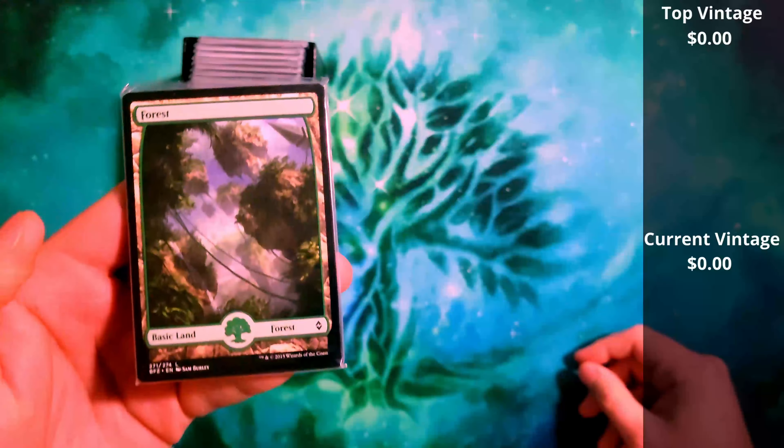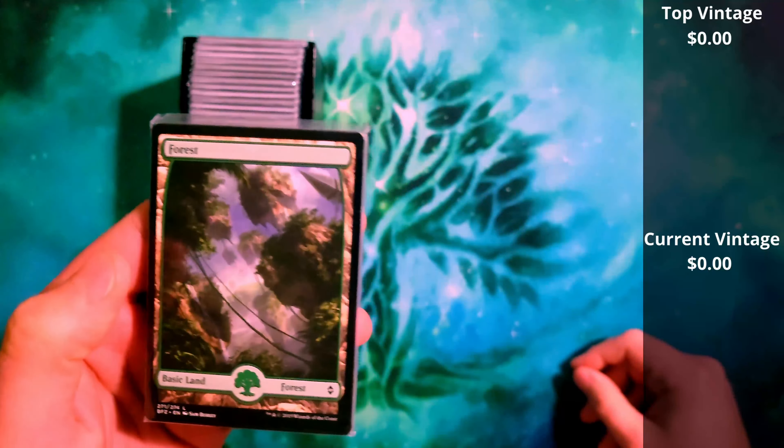Hey everybody, welcome back. It's no secret that I'm a fan of Classic MTG and that's where I got my roots. I started around Revised and worked my way into 4th Edition, Ice Age, 5th Edition and a bunch of the sets that were in between.